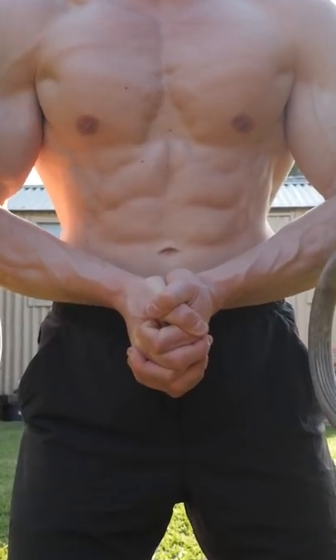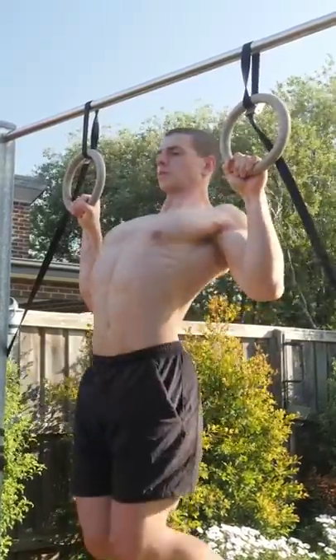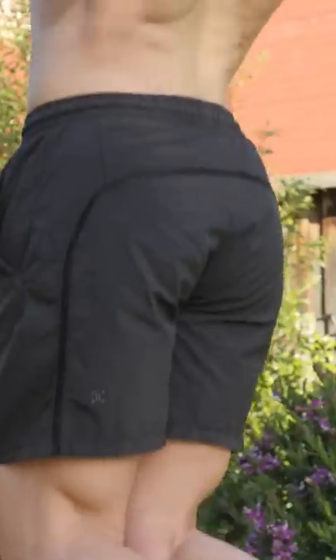Grow bigger muscles with rings. Pull-ups for back size and strength — a wide grip helps you get a strong contraction. Drive the elbows inwards towards the waist. An arched back and chest up helps bodybuilding.